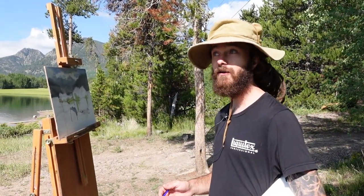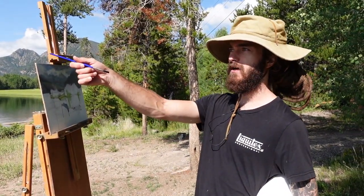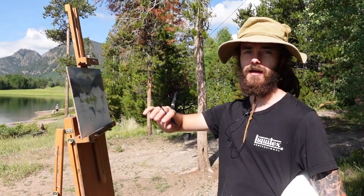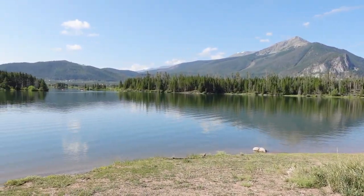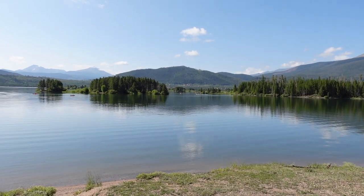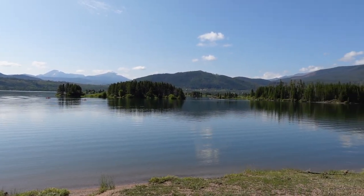Hey there, this is Tanner Steed. We're out here at Lake Dillon, just outside of Frisco, Colorado. I'm painting this awesome scene of the lake, and today we're going to be working primarily on water and reflections. I'm going to give you a few tips that hopefully will help you when you get out there in the field and you encounter a body of water.